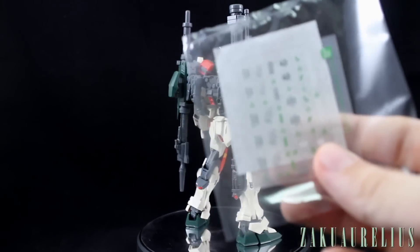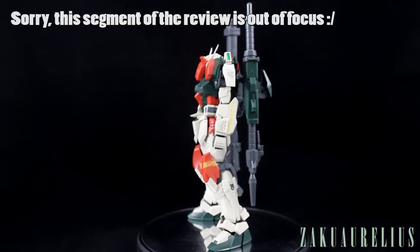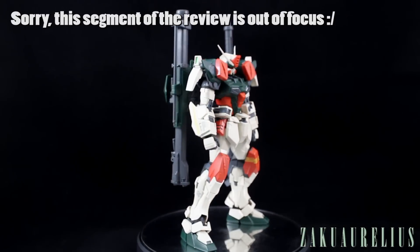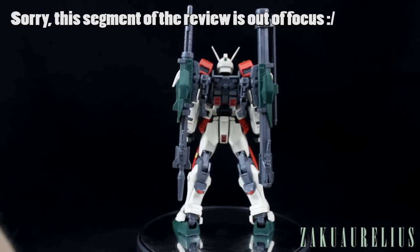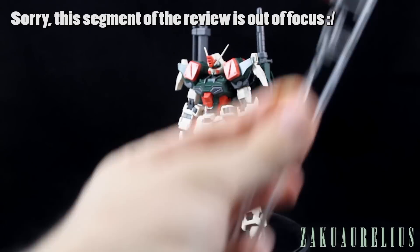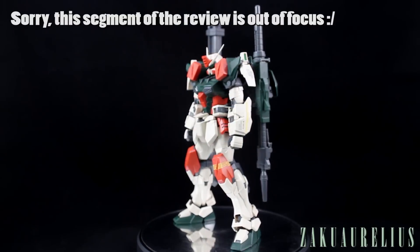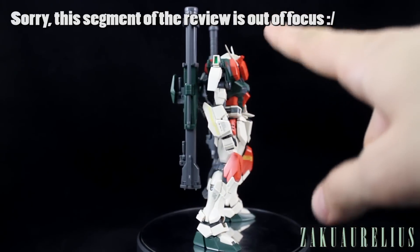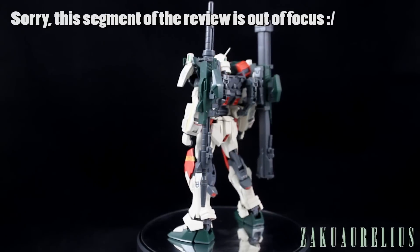It does also come with some dry transfers, though I didn't put any of those on. It has foil stickers as well — all of the foil stickers I put on, including the ones inside the cameras on the sides of the shoulders. There's supposed to be a clear piece in there, but I saved that for after painting. The foil stickers are basically on the camera on the head, the eyes, and a couple of cameras on the gun. Pretty minimal overall.